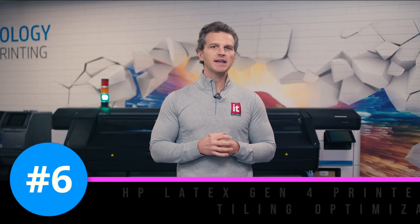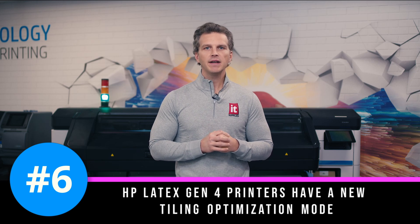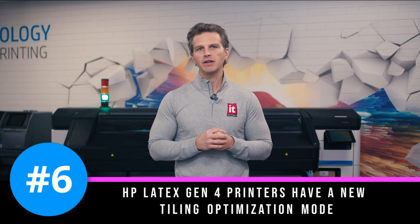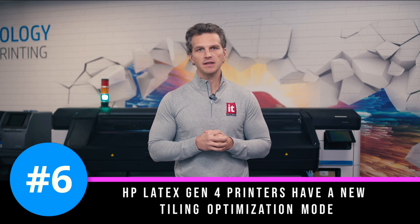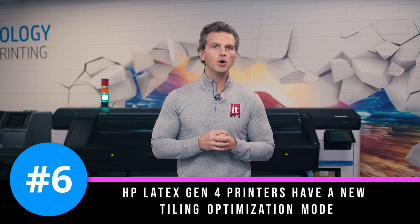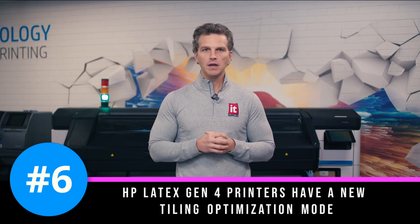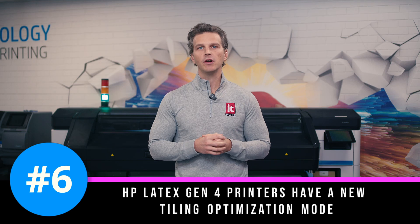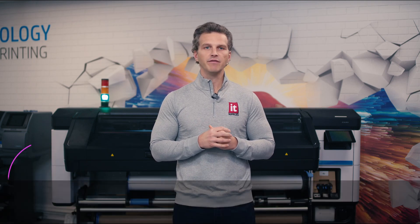Number six. HP Latex Gen 4 printers have a new tiling optimization mode. When you're printing tiled jobs that require color matching from panel to panel and precise print lengths, HP now offers a tiling optimization mode. This mode gives time to stabilize the printer's heat settings before beginning to print. When color and tiling geometry are critical, you can choose the tiling optimization mode now on Gen 4 printers.